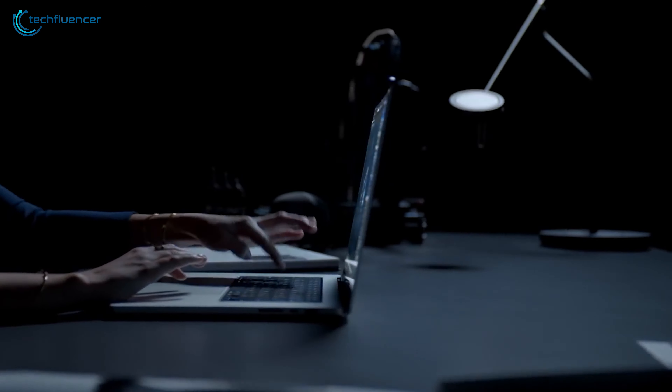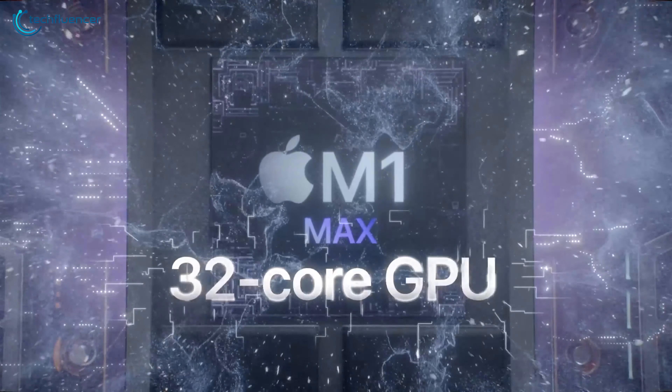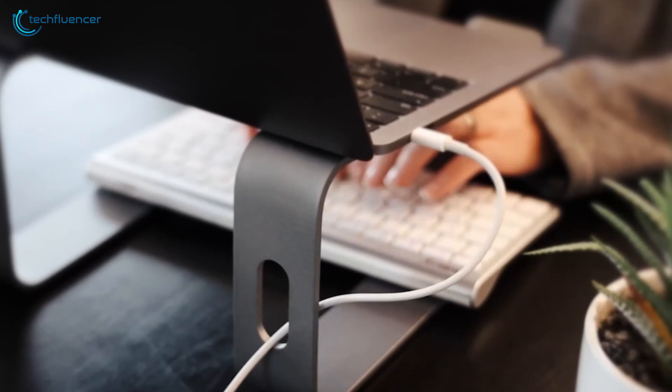Apple just released their brand new MacBook Pro with their most powerful M1 Pro and M1 Max silicon. In case you're planning to get one for yourself, a laptop stand is a must-have item. Not only can it reduce neck and back pain, but also can improve the overall ergonomics of your workplace.